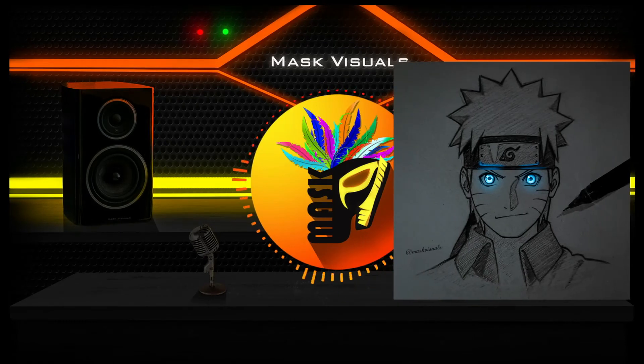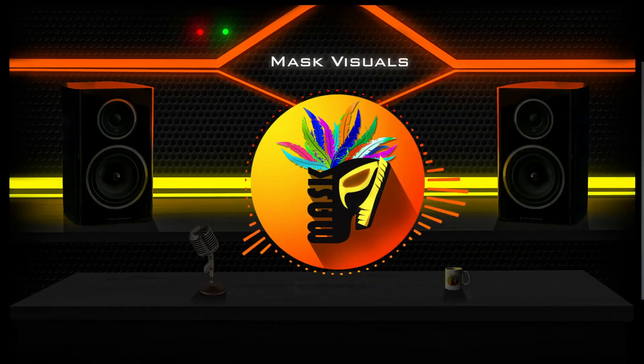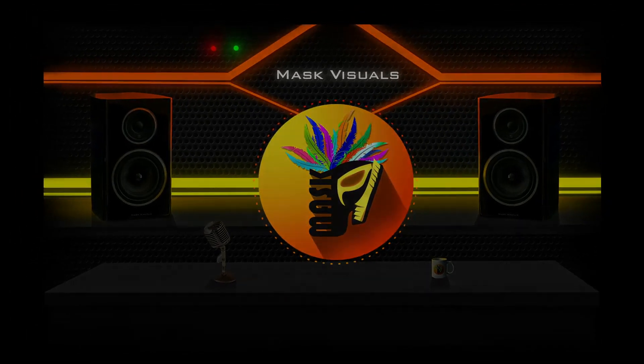And there you go, this is how you can make sketch glow. If you feel this video helpful, hit the like button and share this with your friends. I will see you in my next video.